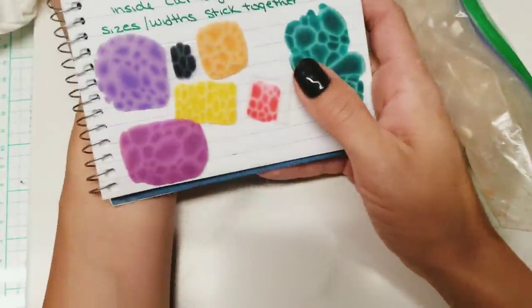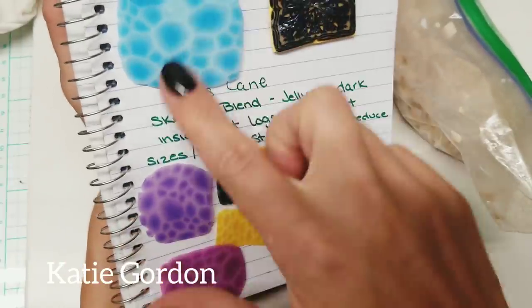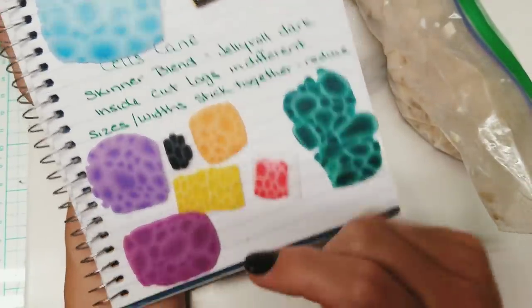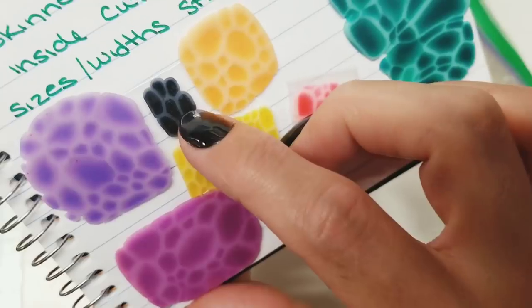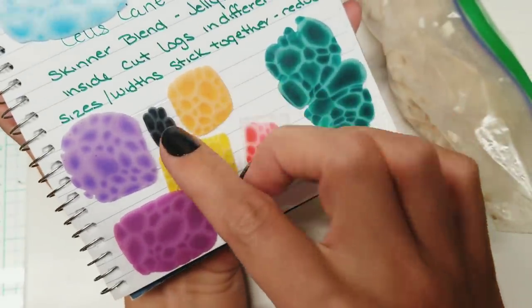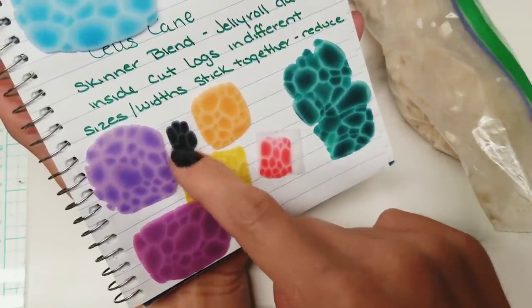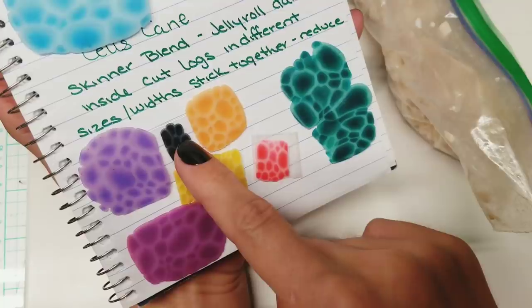Hello everybody, it's Katie. I want to make these canes I made a long time ago, these cell canes I called them. I'm going to make another black one because I used it all up, and I think that might look really cool with our white translucent canes.